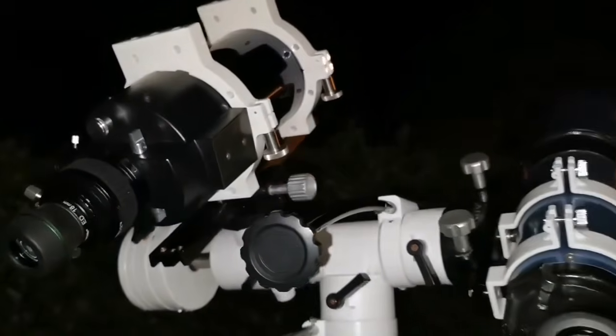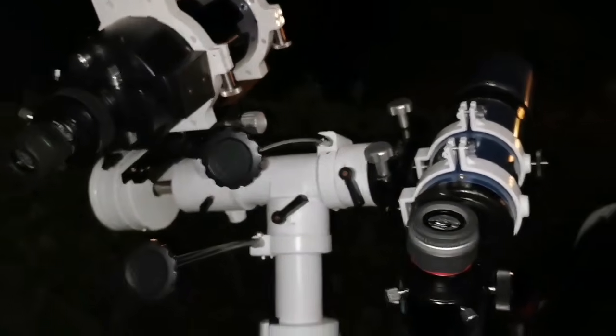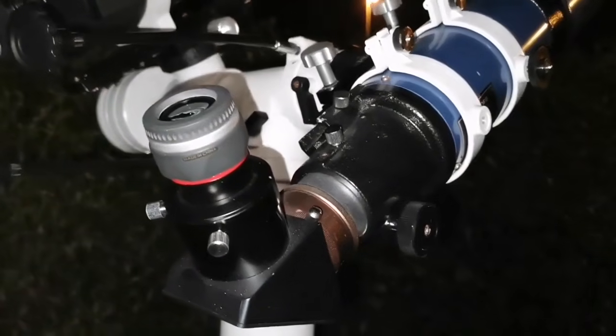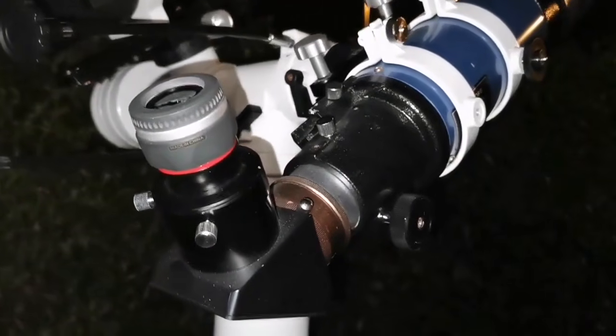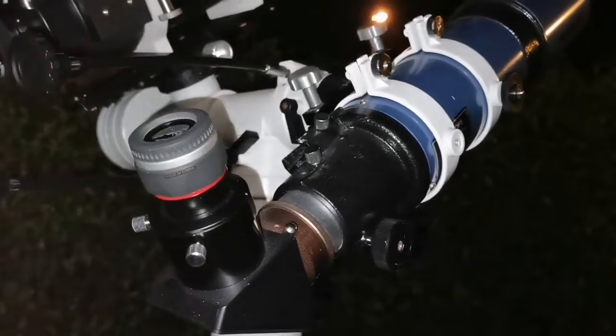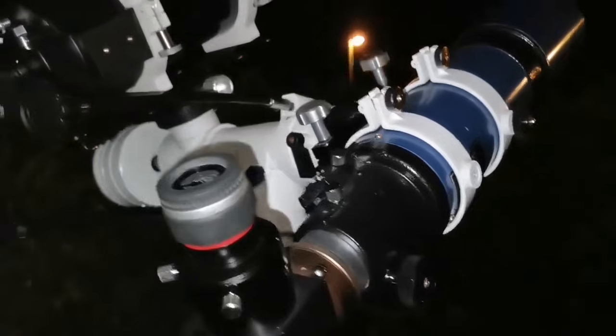The comparison is set up. Looking at Jupiter with the short tube refractor, you can see a lot of details on the planet - the cloud belts - but I can also say that there is plenty of chromatic aberration.